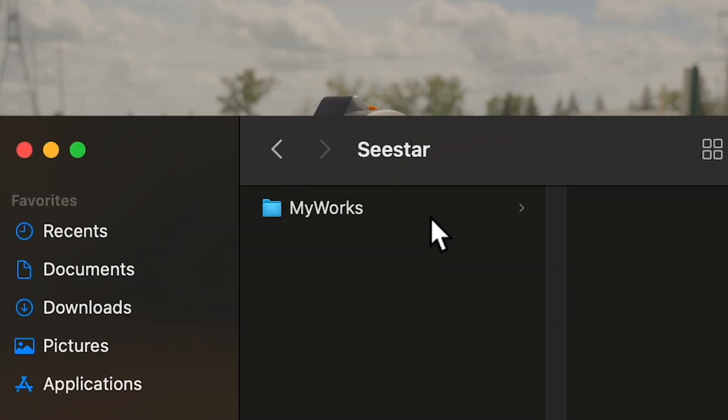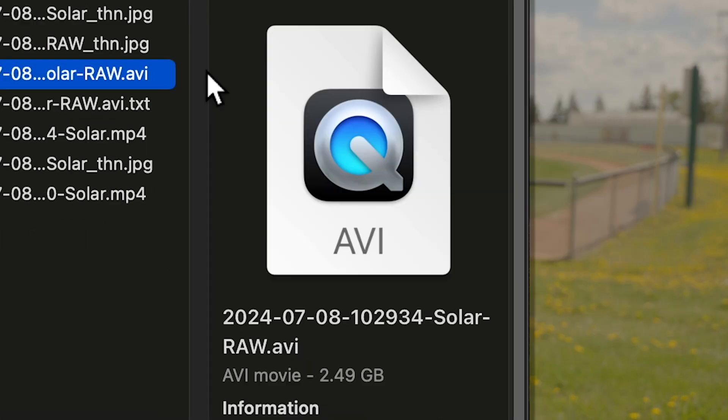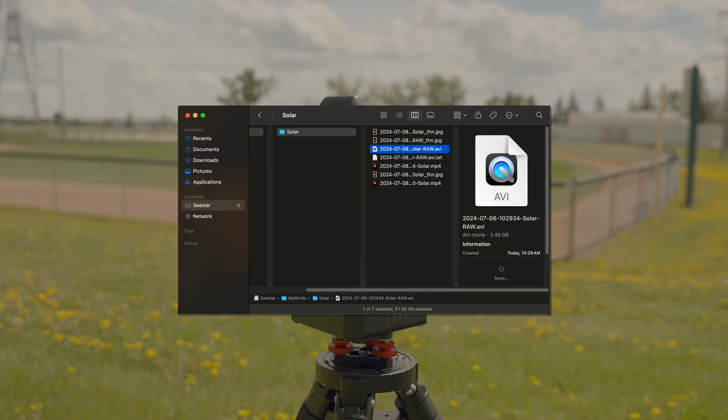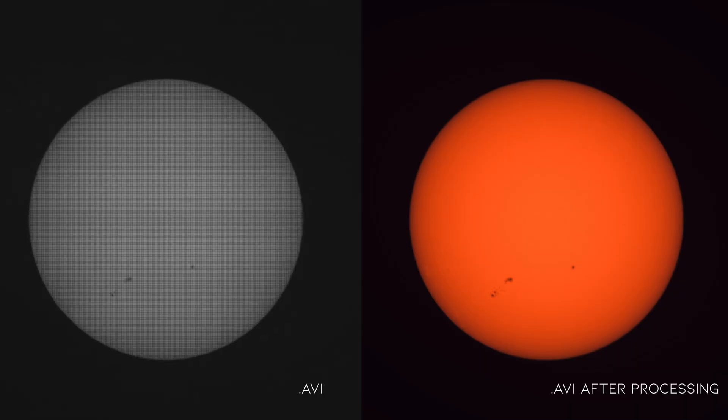When RAW is on, an AVI file is saved to the internal memory of the C-STAR itself. You will need to connect the C-STAR to a computer to extract these RAW AVI files. These files are meant to be edited in astro imaging editing software.